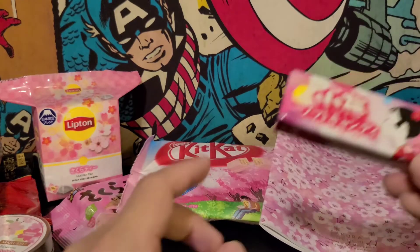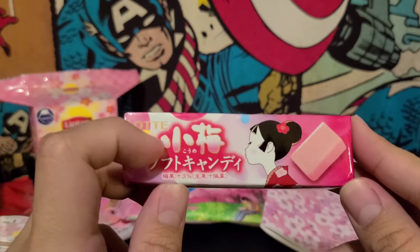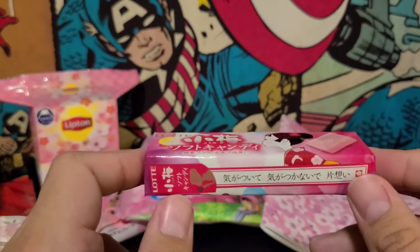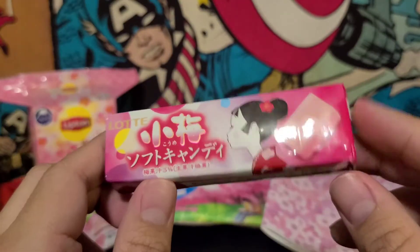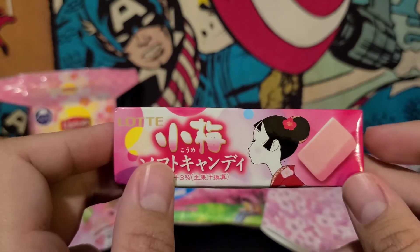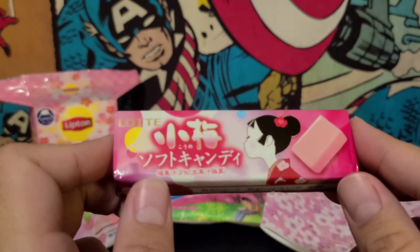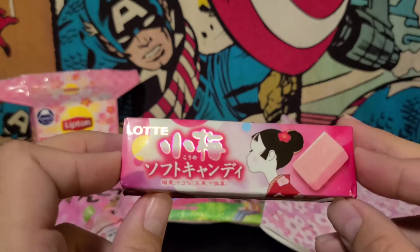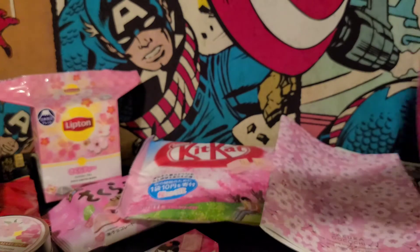Next item — oh, I recognize this girl. We got some candy from her last time. I recognize this candy company. I think they did this big chocolate ad with Bump of Chicken — I think that's the name of it. People really liked the commercials with this little girl and this boy — it was a cute commercial. It looks like gum or some type of chewy candy. That'll be interesting — we'll try that in a sec.